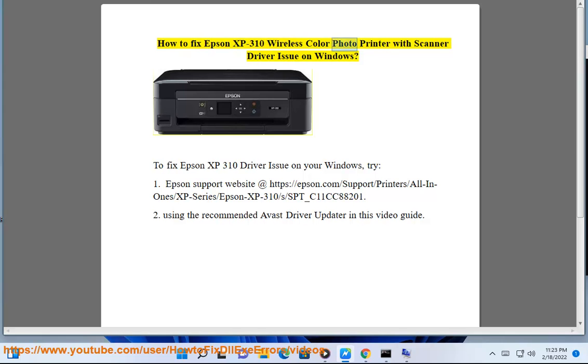How to fix Epson XP-310 Wireless Color Photo Printer with Scanner Driver Issue on Windows. To fix the Epson XP-310 driver issue on your Windows,